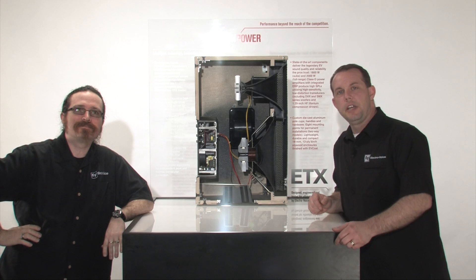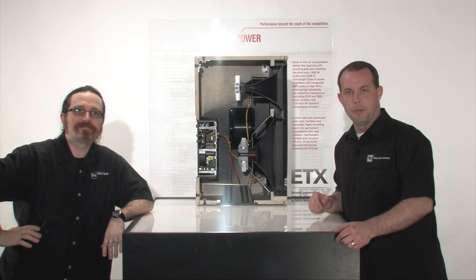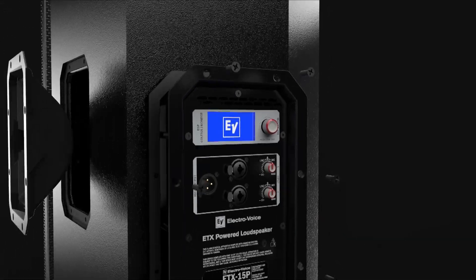Hi, thanks for joining us for this video tutorial on ETX, our new powered loudspeakers from ElectroVoice. We wanted to tell you a little bit more about the key features and the really advanced technology that's built into ETX.